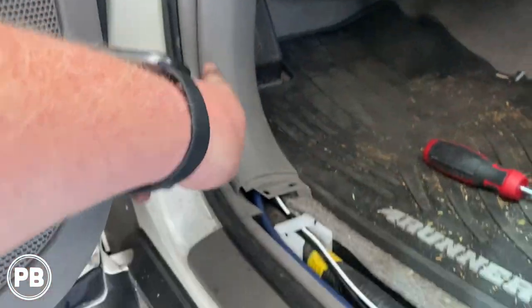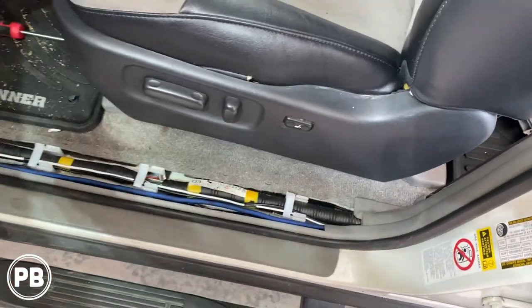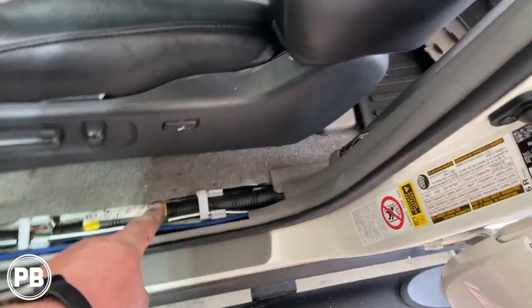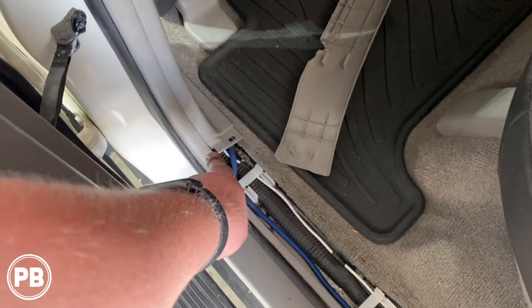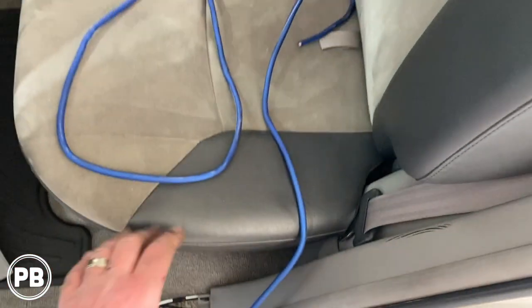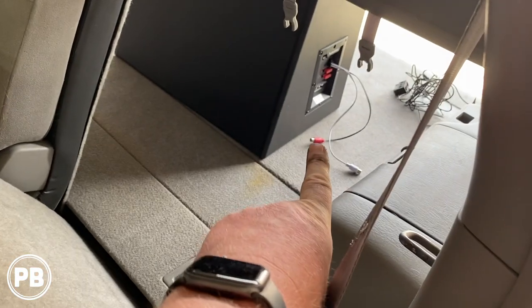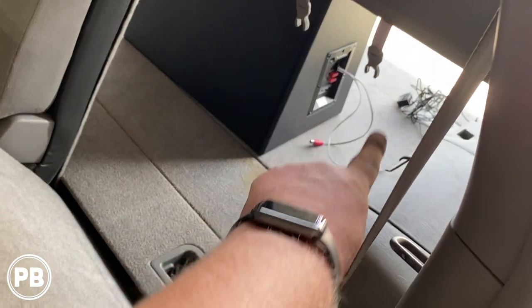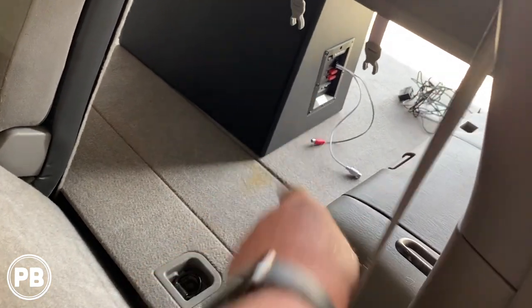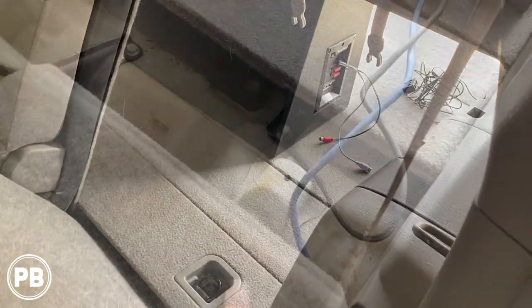Where the wire came out we tucked it up underneath and ran it all the way down. We pulled these panels off pretty straight and easy, went underneath the b-pillar. From the b-pillar this panel also pops off just as easily. We kept tucking it up underneath the panels to the terminal area. There will be a length here where we'll use the rest of our split loom. We want to leave enough wiring out so we can move the box around in the trunk area.